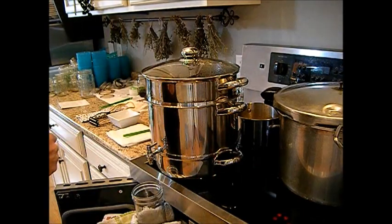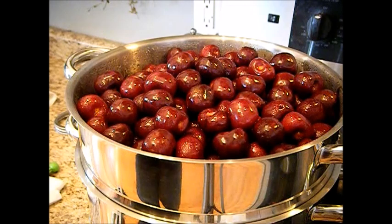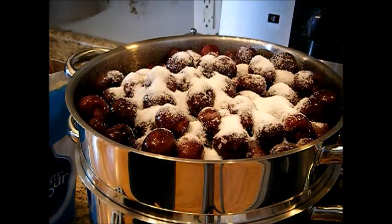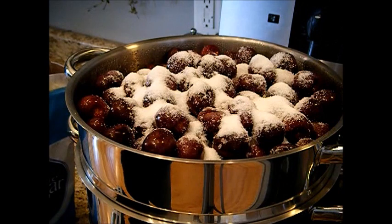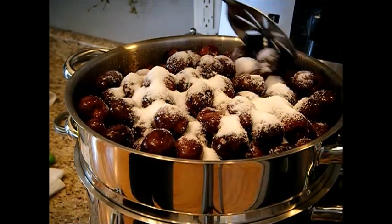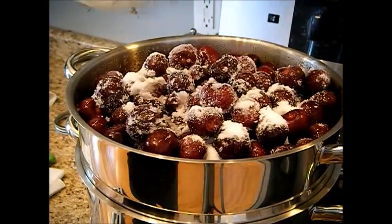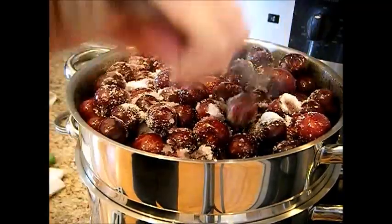I water-bath can my quarts and my one-and-a-half pints for 30 minutes, and pints will be 25 minutes. I felt that the cherries, when I tasted them, were a little tart, so I'm going to go ahead in the steamer basket and put in about half a cup of sugar, maybe just a little bit more, to sweeten it up just a little bit. You do not have to do that — but these were pretty tart. The steam will kind of come over the top of the sugar and melt that right down in there, so the juice will get some sweetness — enough to kind of help sweeten that down a little bit.